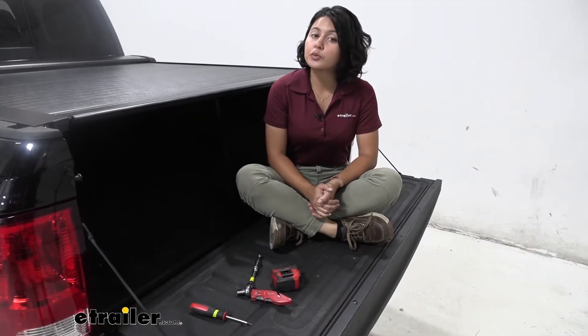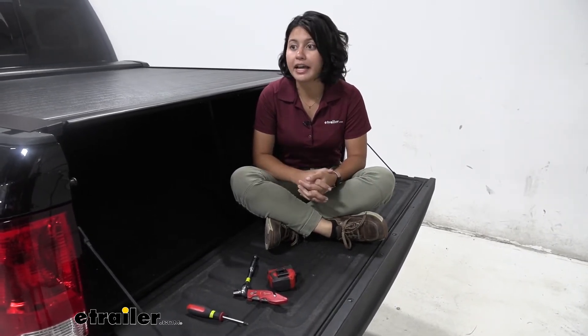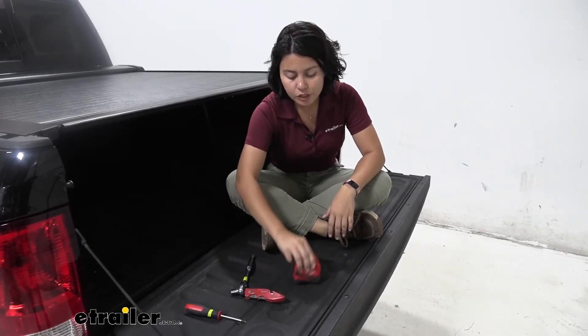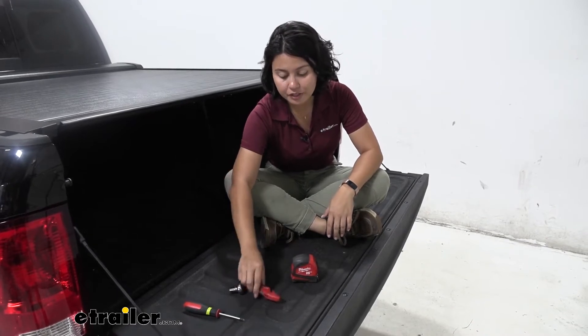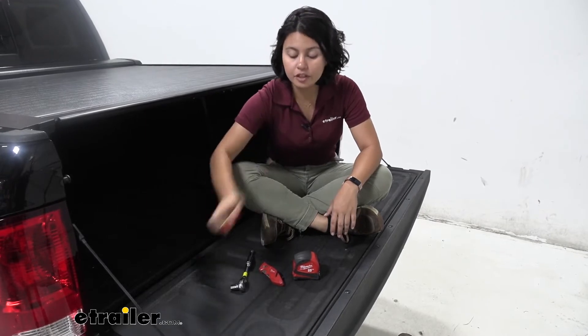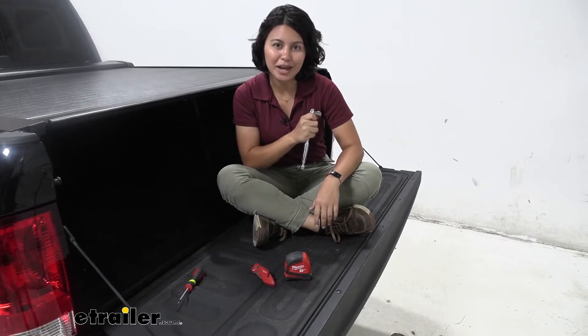The install process is super easy — no drilling required unless you have a spray-in liner or drop-in bed liner, where you may need to drill through. For the Ram 1500 you can utilize the factory drain holes. The only tools needed are a tape measure, utility knife, Phillips screwdriver, and a 7/16-inch wrench or socket.